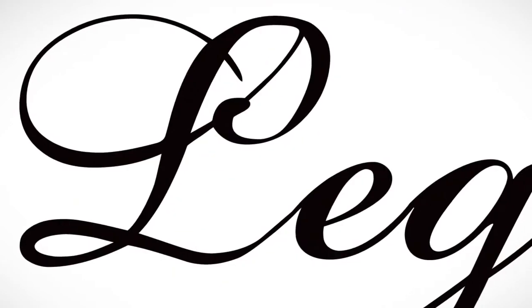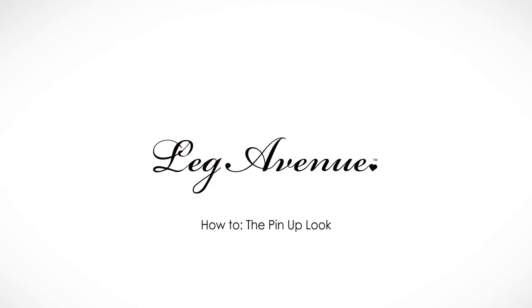Hey guys, it's Noelle again. I'm going to show you how to do a classic pinup makeup, which can also be used for red riding hood, nurses, queen of hearts, sailors, all kinds of stuff. So this is a good one to know.